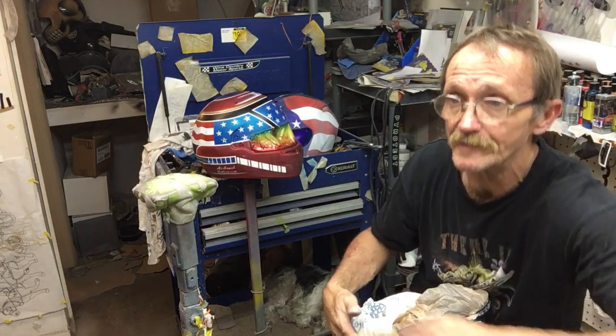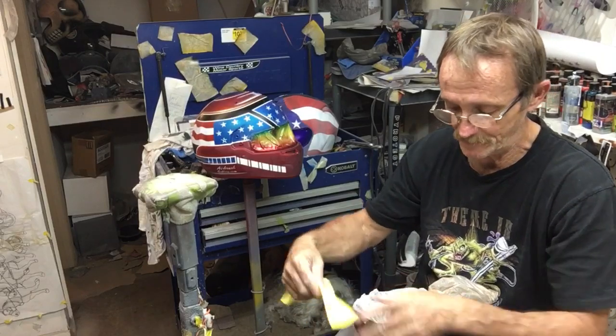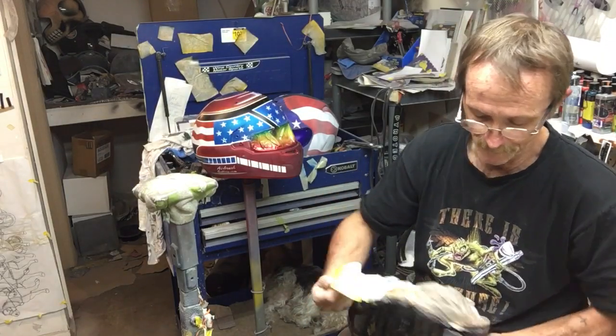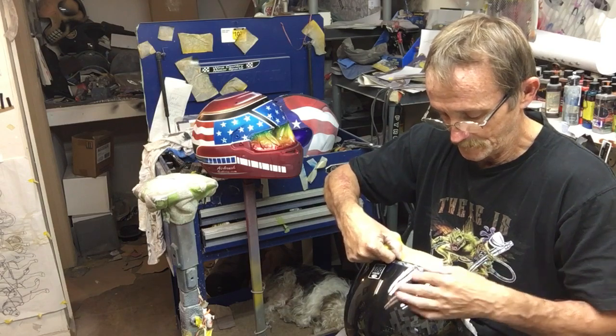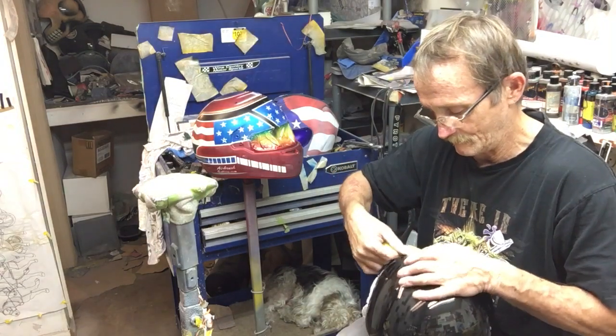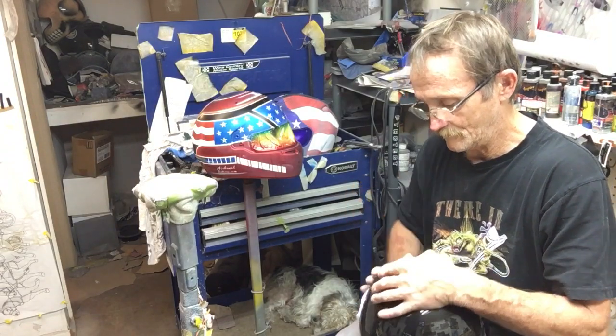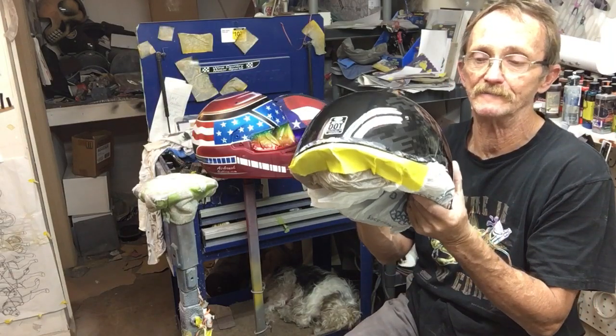Just take some good-grade masking tape — keep it off the helmet but on the bag — fold it over, and go all the way around the helmet that way.